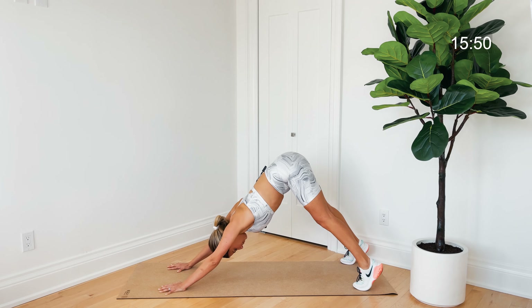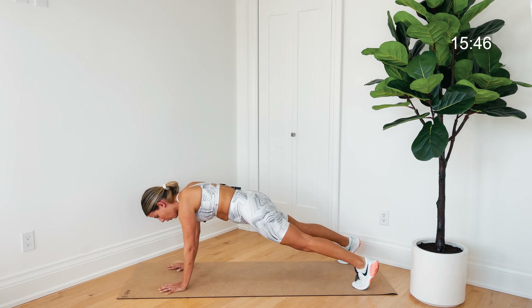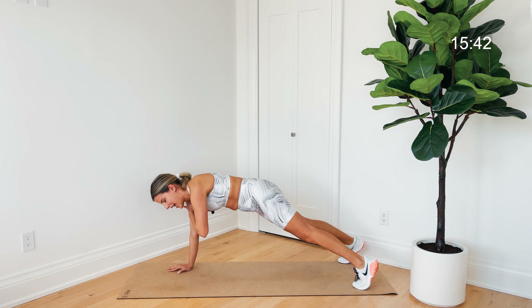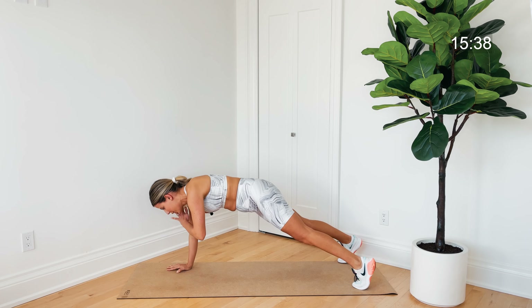One more time send those hips up and back, then come forward into this plank hold. Let's take that right hand and tap the left shoulder, left hand tap the right shoulder — alternating shoulder taps here, without shaking those hips side to side.